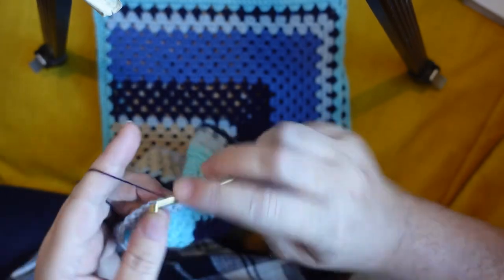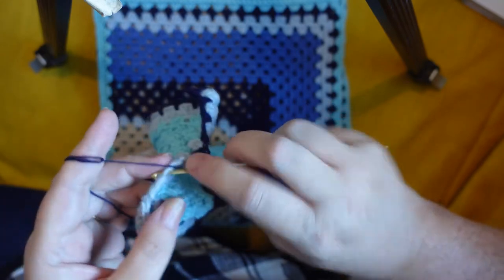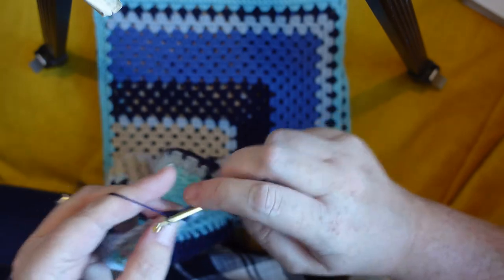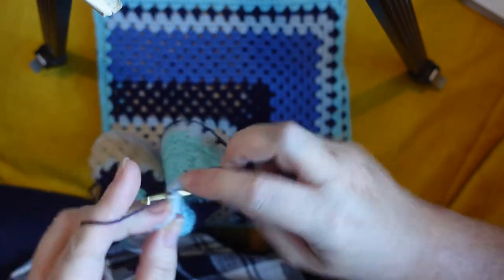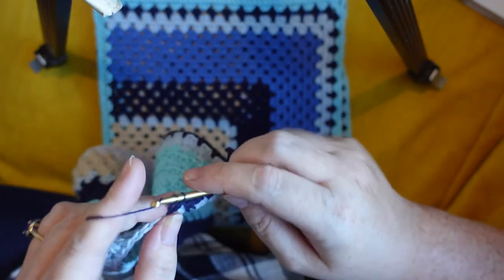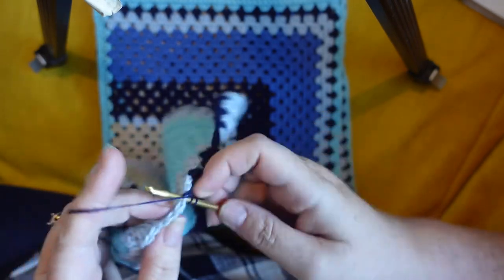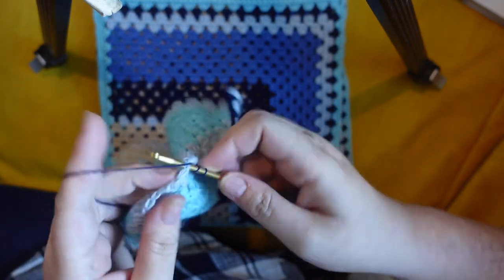I just undid a few of the trebles, tied a knot in the yarn, and I'm just going to crochet the ends of the yarn in like this. Once I've washed and blocked it, anything that's sticking out I'll just snip off. That's a remote control car you might be able to hear in the background — my family making the most of the dry weather and sunny days.